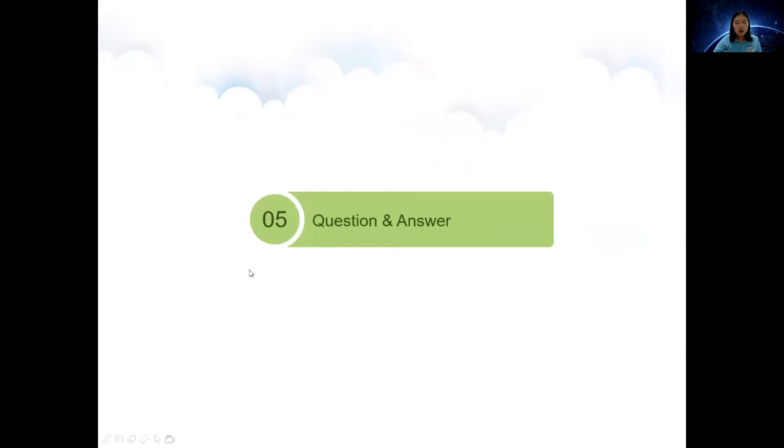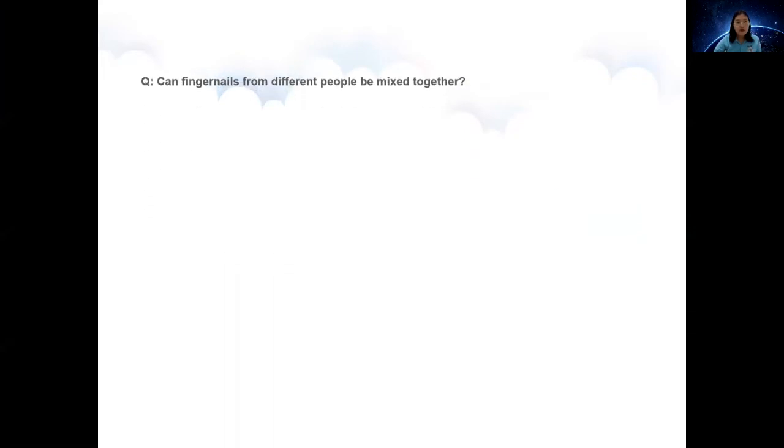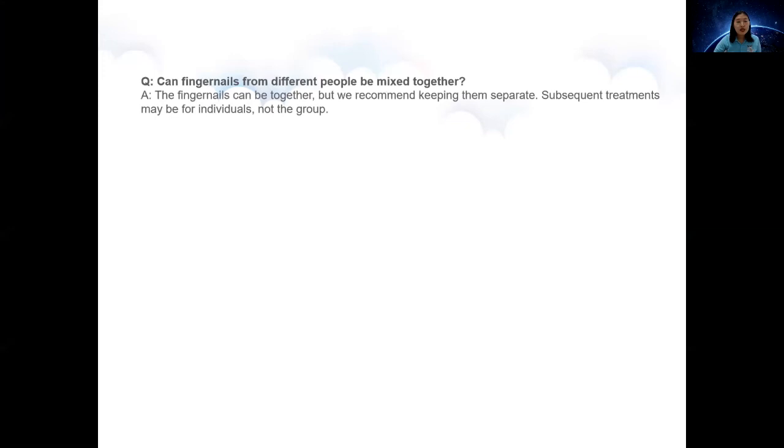I have chosen three popular questions and answers to share. Question 1: Can fingernails from different people be mixed together? Yes, the fingernails can be together, but we recommend keeping them separately. Subsequent treatments may be for individuals, not the group.